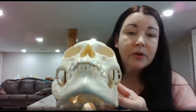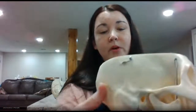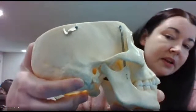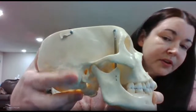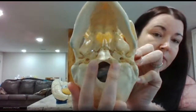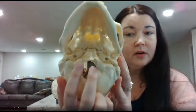You have a styloid process that you have to know — it's on the temporal bone, but it would be down here. This one has broken off, but it would be right there; it's a very pointy, toothpick-type process. Your mastoid process is going to be this one right behind the ear — that's also on the temporal bone. Your occipital condyles are here, and they're going to articulate with the vertebrae.